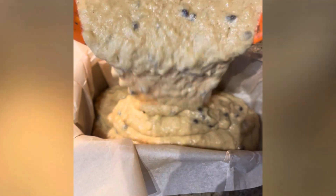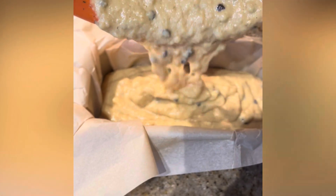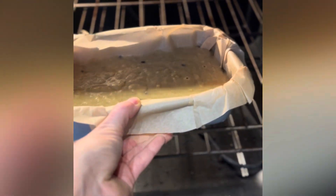Pour your batter into a loaf pan. Then bake in a preheated oven at 350 degrees for 50 to 60 minutes and enjoy.